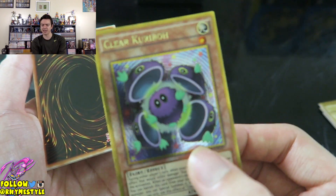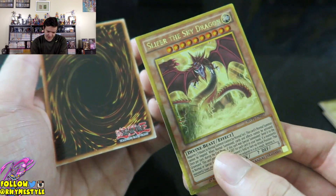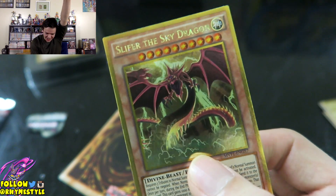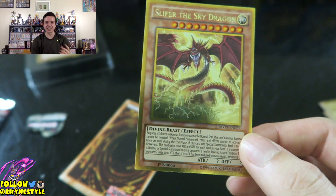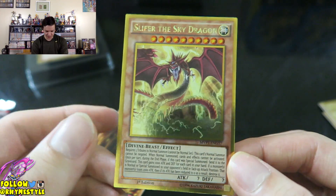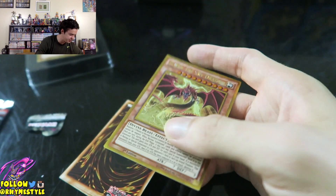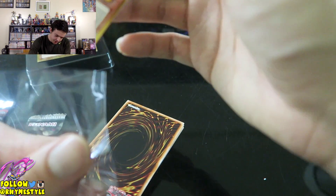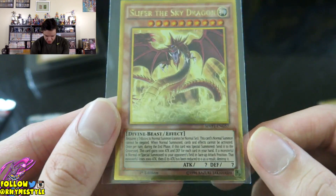We got Clear Kuriboh — I pulled this last time, I think this is one of my last cards — so that's a dupe. Next one... Yes! Oh, that's so cool. I got him! Oh my gosh, see that feel? That's why I paid 10 bucks — I paid 10 bucks for that feel. Oh, that's so cool, look at that art, that is so... I need to get this in a sleeve right now. Let me get my filthy hands off of it and get this right in here. I'm gonna sleeve this bad boy right up and save it.